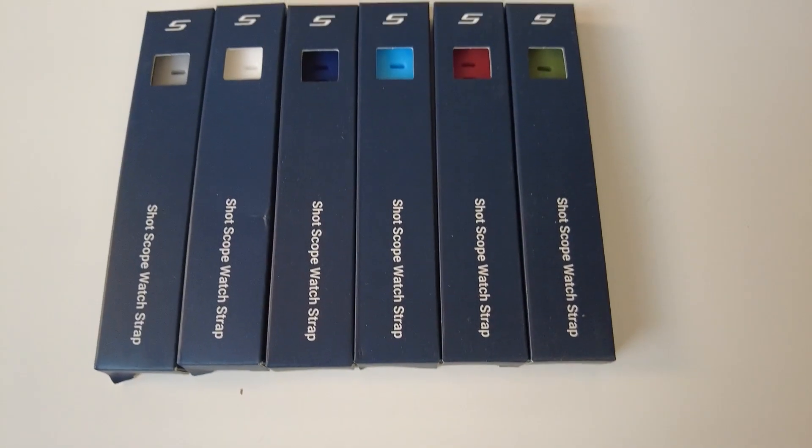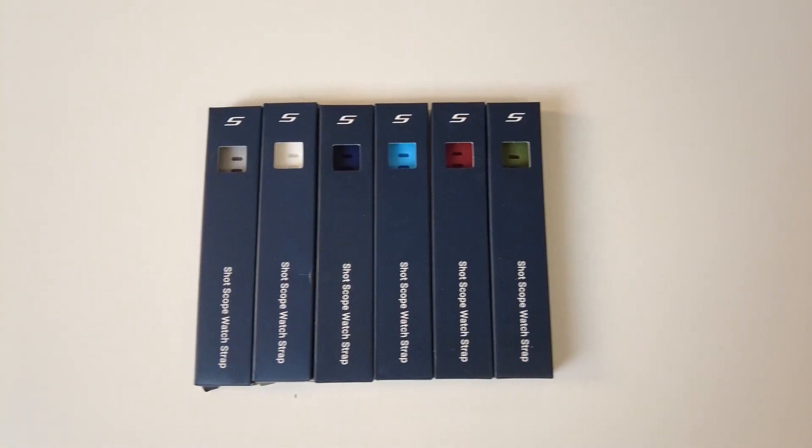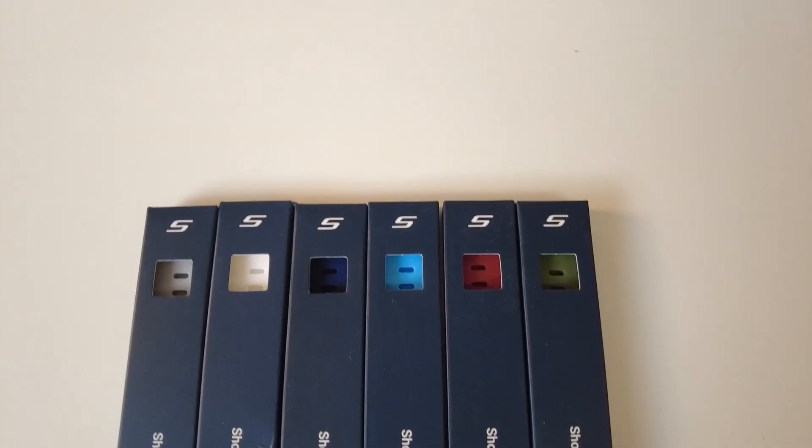With a vibrant color screen, the G5 ensures clarity under all conditions. Its intuitive navigation system means even the least tech-savvy golfer can master its features very quickly. The G5 also comes with interchangeable straps, allowing users to switch between a casual look for a friendly game to a more professional look for a tournament or a night out.